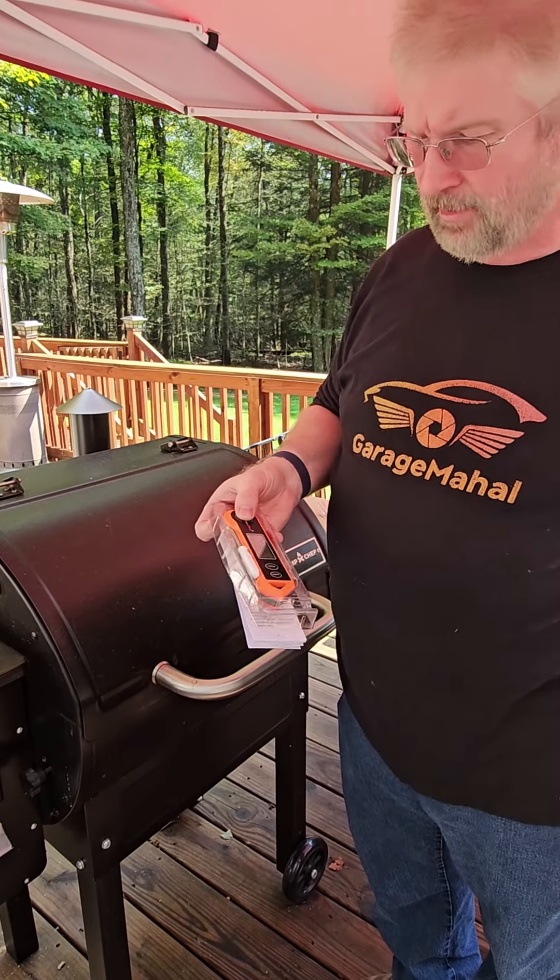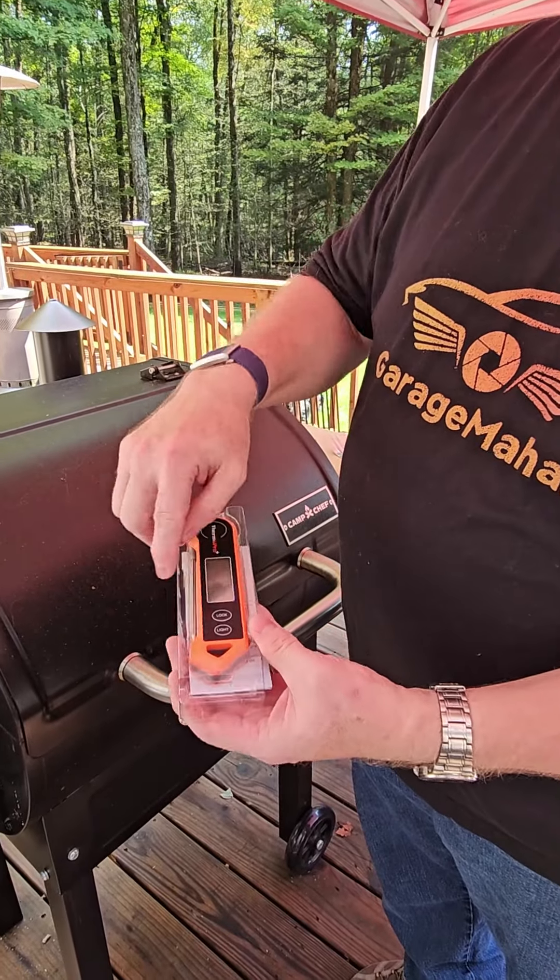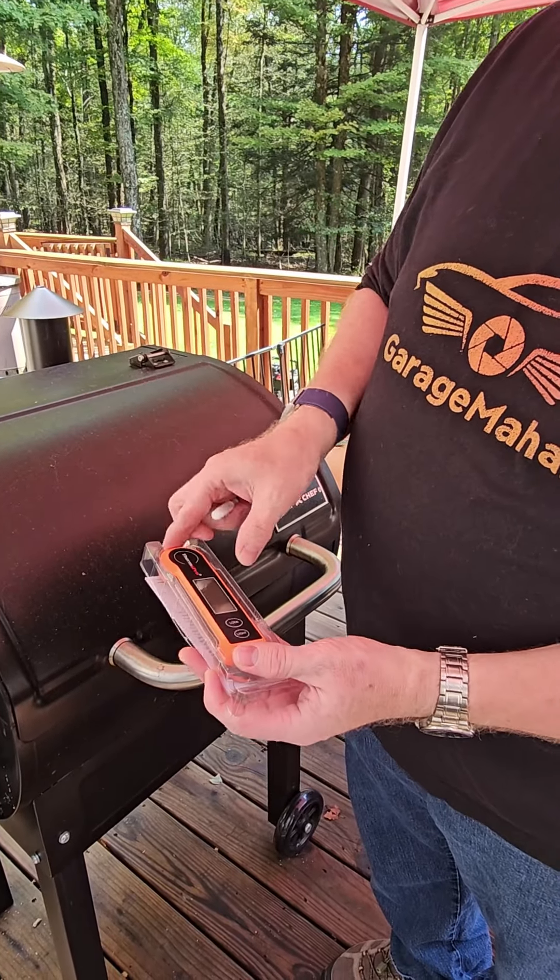So that is out of the box. It comes with a screwdriver because it comes with a battery that usually sits right there, but I've already installed that, and an instruction manual.